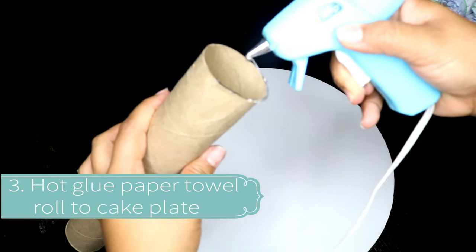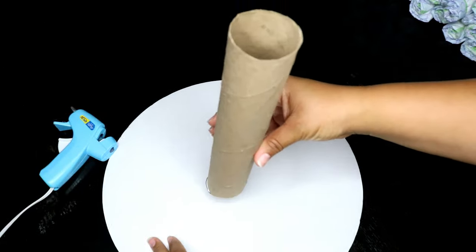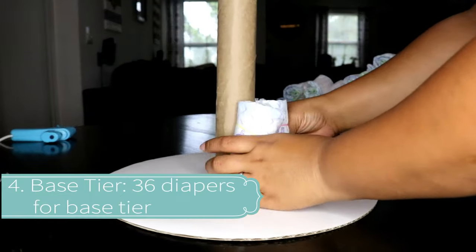Then we are going to hot glue our paper towel roll in the middle of our cake plates. Make sure you center it and hold it for a few seconds. We are making a three-tier cake.